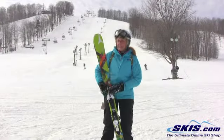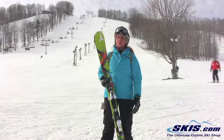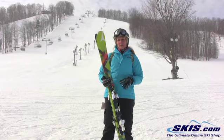Hi, this is April and this is the Atomic Affinity Storm. I'm going to give this a 5 out of 5. It's skiing really well. It's an all-mountain ski. It's 84 underfoot, so it's going to be pretty versatile in a lot of different snow conditions.